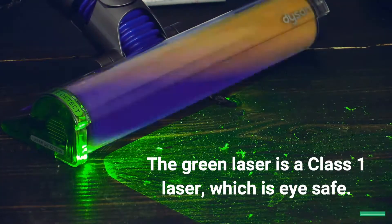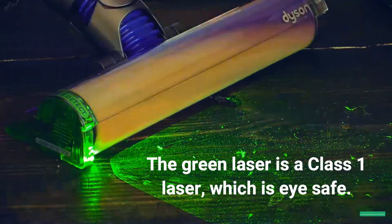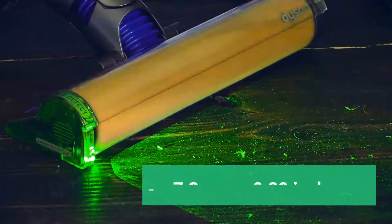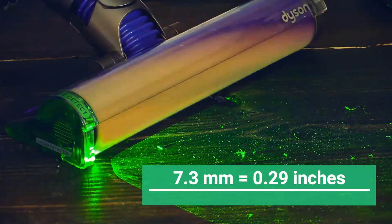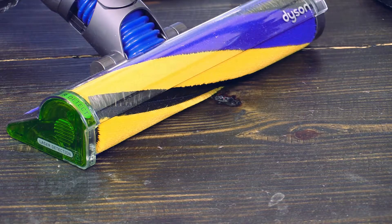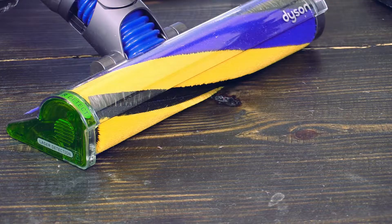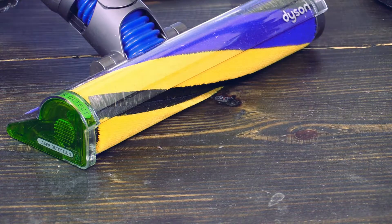The Dyson laser projects a blade of light 7.3 millimeters above the floor, angled down 1.5 degrees from the base of the brush bar. Now look in front of the Dyson slim cleaner head — doesn't the surface look clean? I mean, for me it's clean.